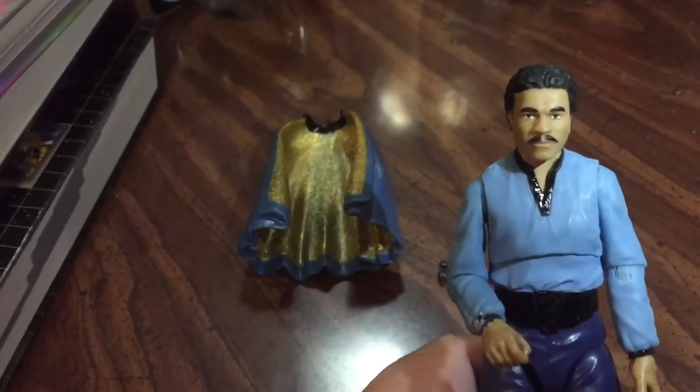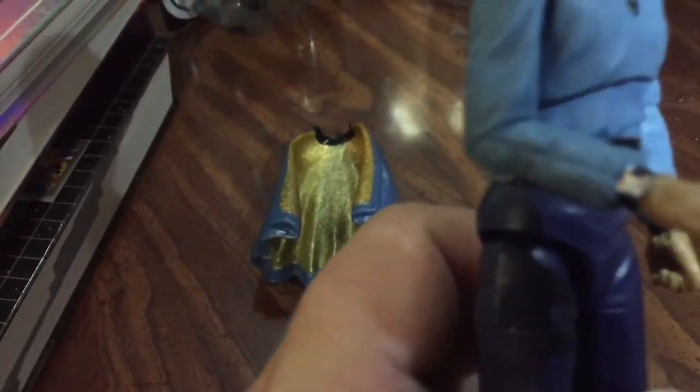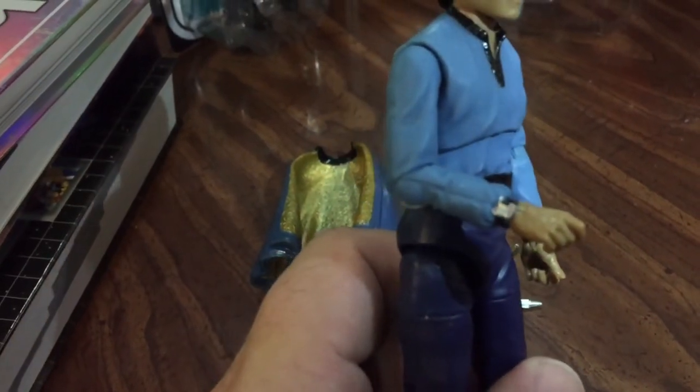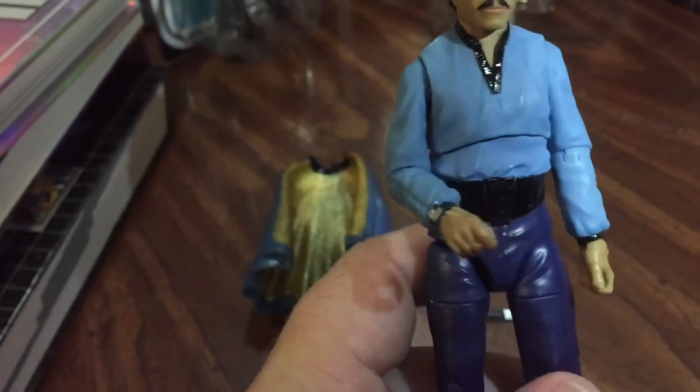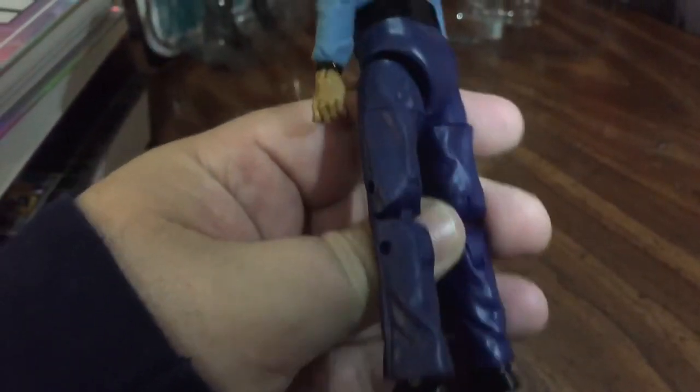So first, it's a decent likeness — it's not perfect of Billy Dee, but we can all imagine it's Lando. One of the nice things I found is that he's got his little communicator watch, if I can get it in focus here. That's kind of a nice little detail to add to him. His blouse looks nice, pants are good, he's got a little bell-bottom type things.